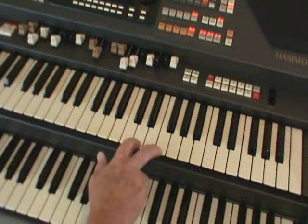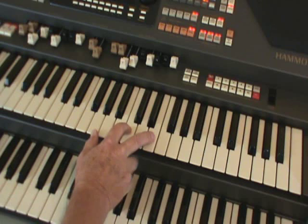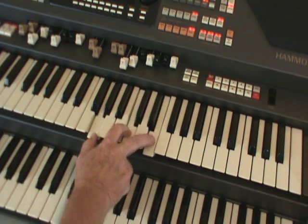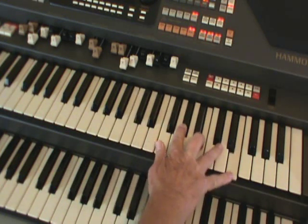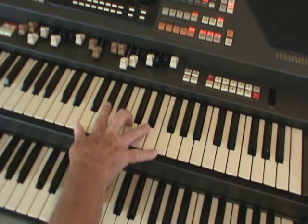Now, do you remember how we worked out the close harmony, by the right hand taking the chord symbol and putting the harmony in as well as the melody? With an E at the top, F chord with an A at the top, F minor.